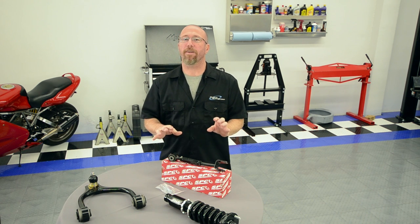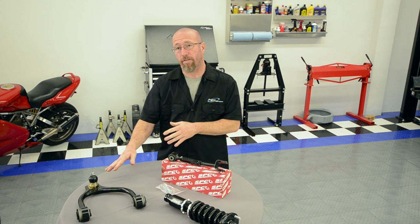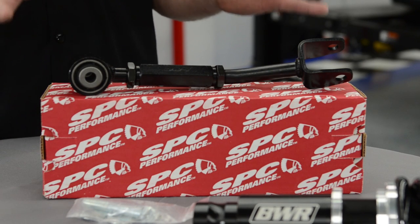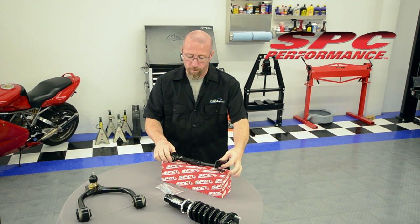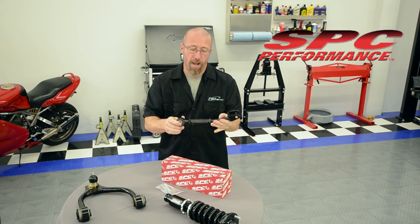Now let's talk about rear camber arms. The caster camber plates, camber bolts, and control arm with adjustable ball joint can be used in the front or rear depending on your application. There are cars that have control arms in the back and you can get movable ball joints for those. This rear link arm is specifically for the rear — it connects the rear spindle to the frame and allows you to adjust in and out. This particular one from SPC is what we're going to be installing on our G35 in just a few minutes.